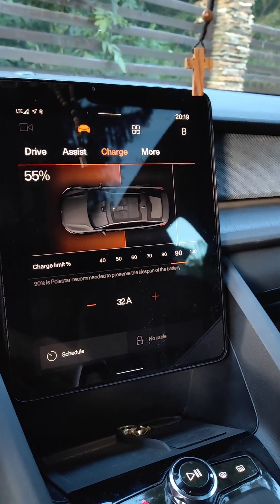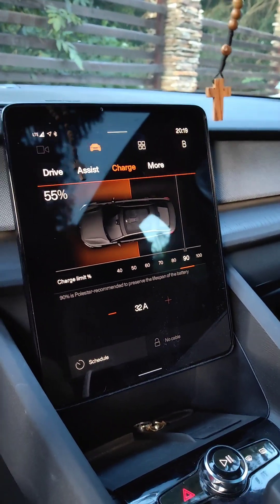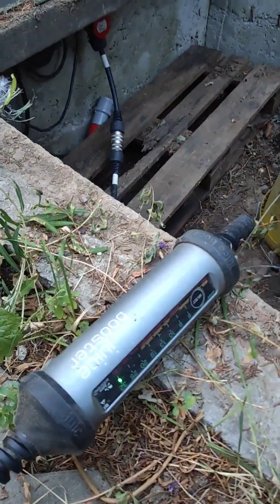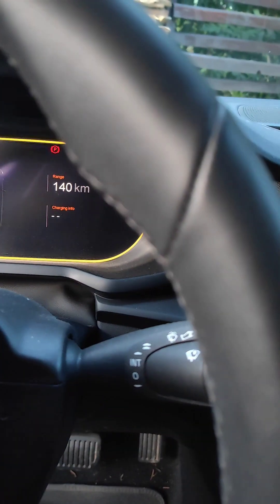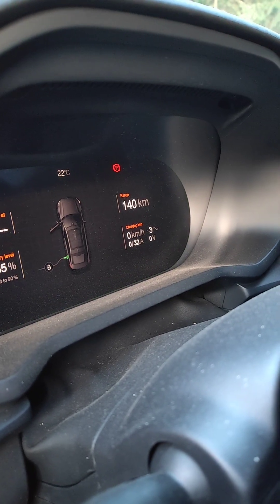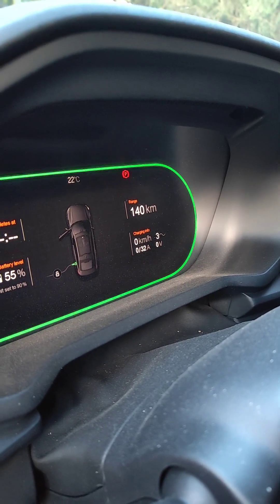I have an issue with the onboard charger — it's not charging at 11 kilowatts and the maximum speed I get is 25 km/h. I have the UC booster set to maximum 32 amperes. The session starts but it restarts five to six times until it connects on two phases only. I saw on another charger that one of the phases is not charging, and that's why I get seven to eight kilowatts per hour, not 11.